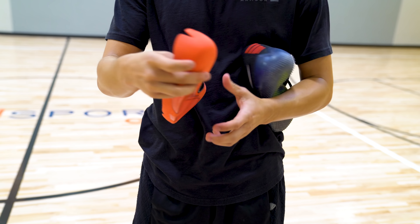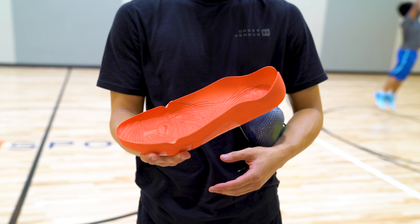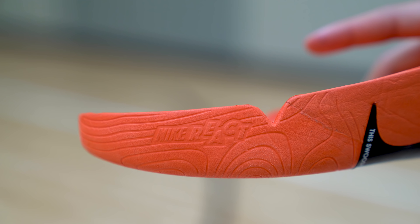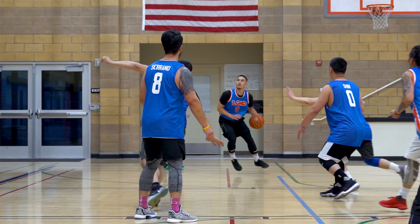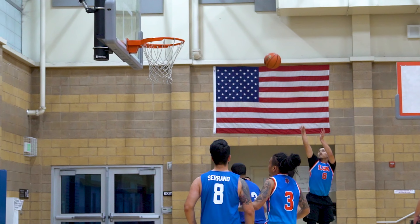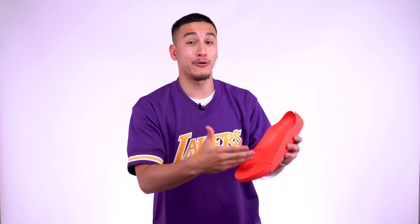Now moving along to the cushioning. Like I mentioned before, these use a drop-in midsole technology, which features Lunarlon as well as Nike's new React Foam technology. I found this setup to be very similar to what was used in the Kobe 8s. But this time around, there's just a little bit more bounce thanks to that React Foam. So overall, you are getting a very low to the ground ride that's responsive and provides a ton of court feel. And at times, I actually felt like there was just a little bit too much court feel, because after really long runs, my feet began to feel very tired in these.